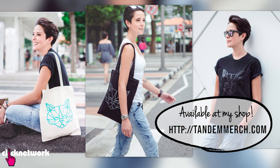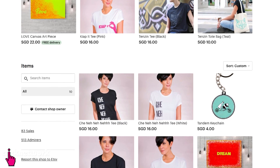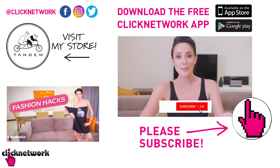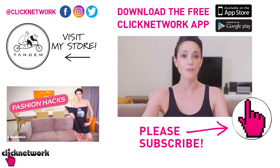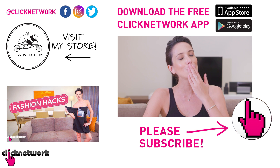And we've come to the end of yet another episode. If you didn't already know, I've started designing our own merchandise — go check it out at tandemmerch.com, there are some things on sale before they sell out. You can also follow me on Instagram at rjt99. If you liked this episode, subscribe and hit that bell to get notified every time a video comes out, or download the free Click Network app to watch videos before they hit YouTube. Thanks for watching!